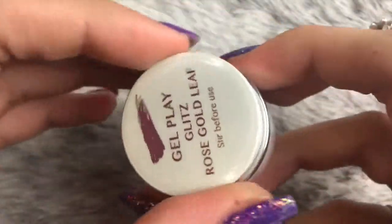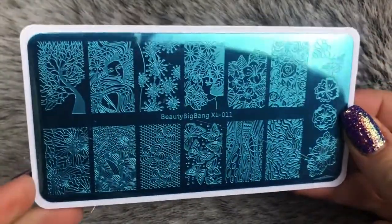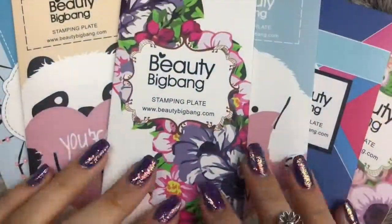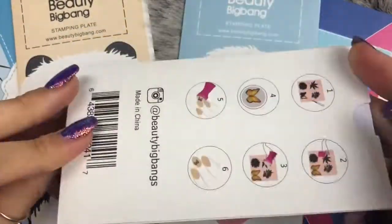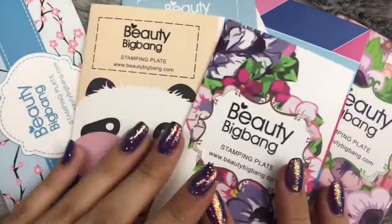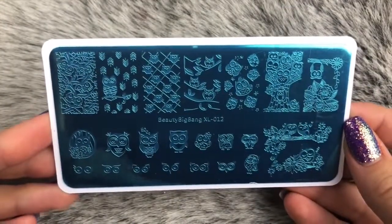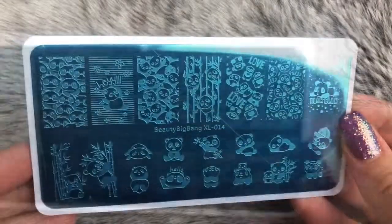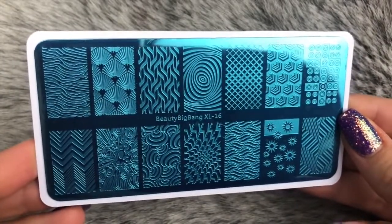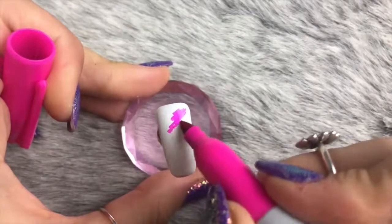The three Glitz gel colors I'm using are white gold leaf, rose gold leaf, and 24 carat gold leaf. You'll also need a stamping plate of your choice — I'm using one from Beauty Big Bang, it's XL011. They very kindly sent me this plate along with some others, which come in gorgeous packaging with a diagram on the back. The other plates include cute animal images, patterned plates, lace designs, and floral images.